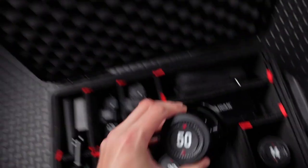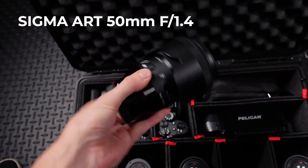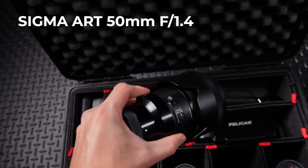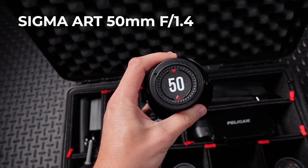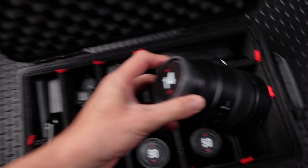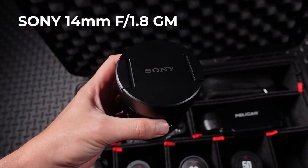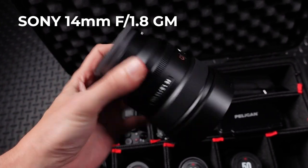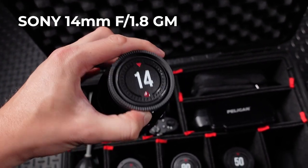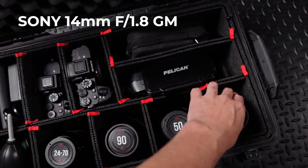And then here we have a 50 millimeter lens — this is once again a Sigma Art version. Sigma just makes some really great lenses that work really well with the Sony system, and they're just a little less expensive than the Sony G Master versions. And then speaking of Sony G Master, I do have the Sony G Master 14 millimeter, which I don't use a ton since I'm not doing a whole lot of wide angle stuff. But occasionally when I'm shooting in bars and restaurants and they want some interior photos, it's good to have a good wide angle lens on hand.